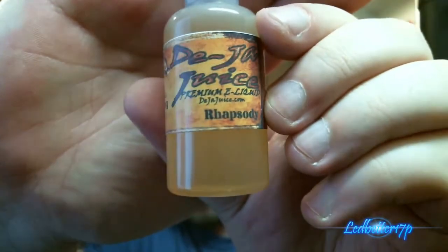If you like cereal vapes, I would definitely suggest this one. I've talked to a few other people that really enjoy this flavor, and these 30 ml bottles don't last long for them because they love it so much. Our ratings: 10 out of 10 bottle packaging, 10 out of 10 vapor production, and 9 out of 10 on flavor. Check it out — this one is called Rhapsody and their link is below at dejajuice.com.